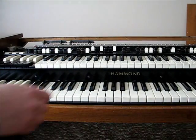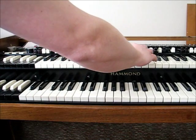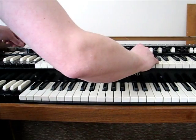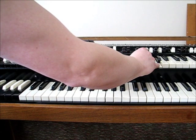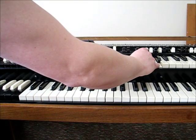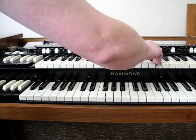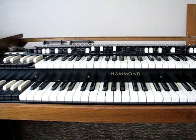Here's my Hammond organ with a bad scanner vibrato. That's V3, and there's C3. As you can see, it sounds pretty bad.